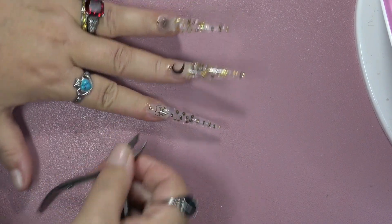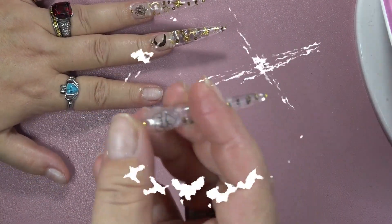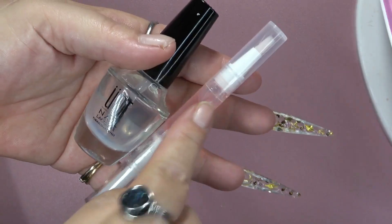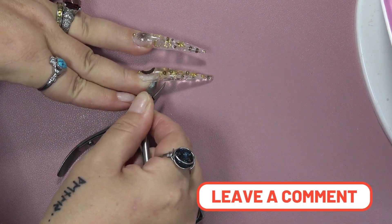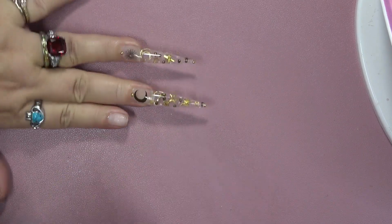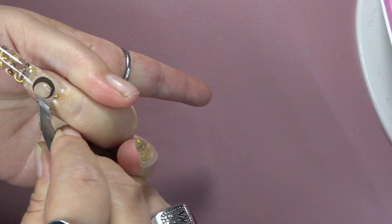Don't know who came up with it originally, but shout out to them because it's a brilliant idea. You guys will have to let me know what you think and let me know if you try it. Let me know how long the nails last. If you want me to try it on my other hand and see how long the nails will last doing it this way, let me know. Because I promise you, I could have worn these at least a few days.